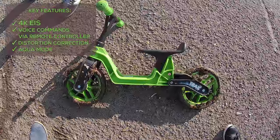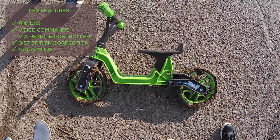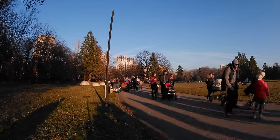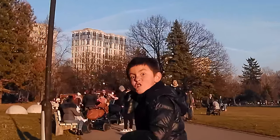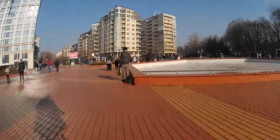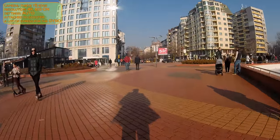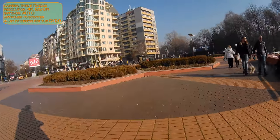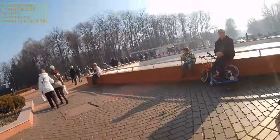There is a distortion correction feature which fixes the fisheye effect caused by the wide-angle lens. It is also one of the first cameras with an Aqua Mode, explicitly designed for underwater experience. I won't be able to test that soon — more likely to bury myself in snow — but that wouldn't be fun.